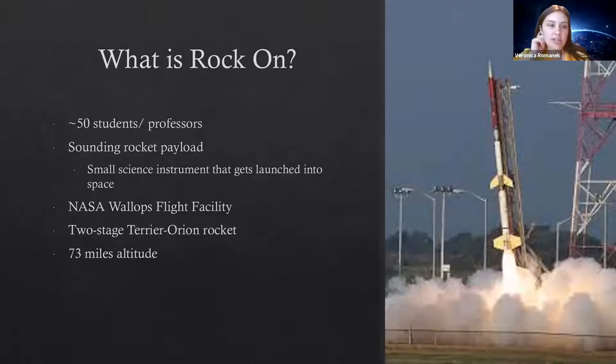Something interesting about a sounding rocket is that it doesn't really stay in space for that long. This one will be up for maybe about half an hour, just for reference. Some rockets are up there for a while, some not so much — this one is actually up there for about half an hour.